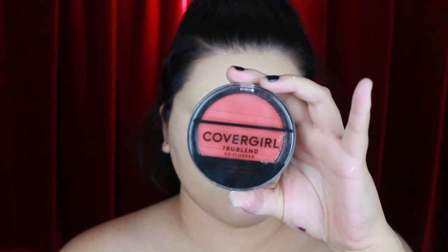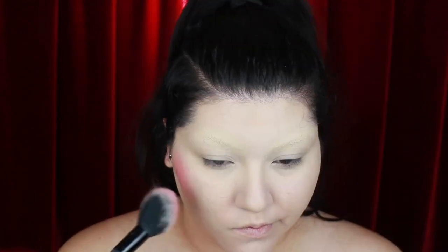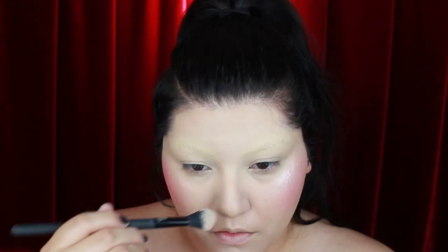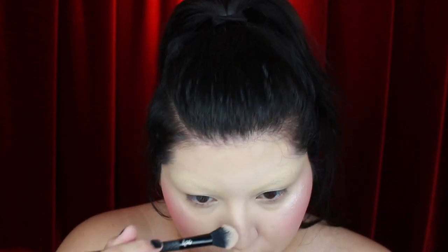For blush I'm using this red shade called Hot and Frenzy by Covergirl, applying it with my Moda Pro radiance brush. In the movie Victoria doesn't have this much face makeup on, but I couldn't help myself. Now I'm adding the elf White Gold highlighter using the Moda Pro blue brush.